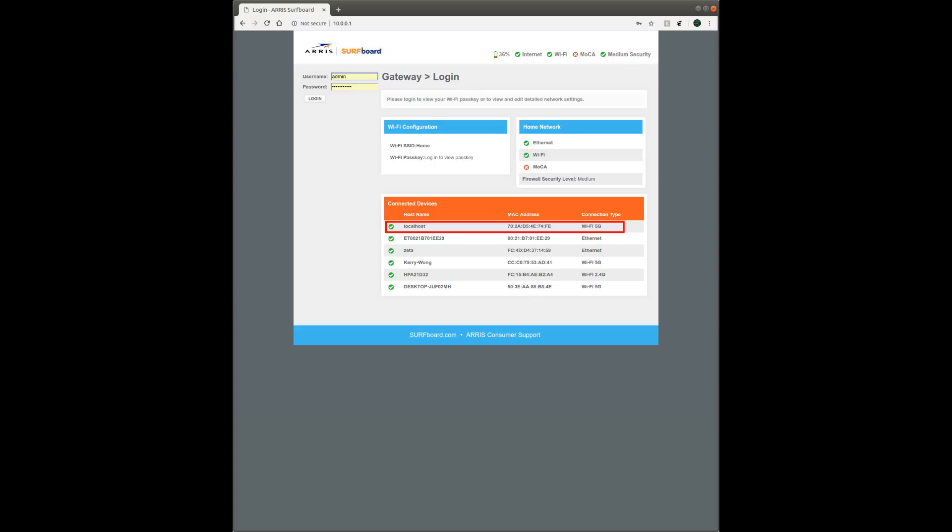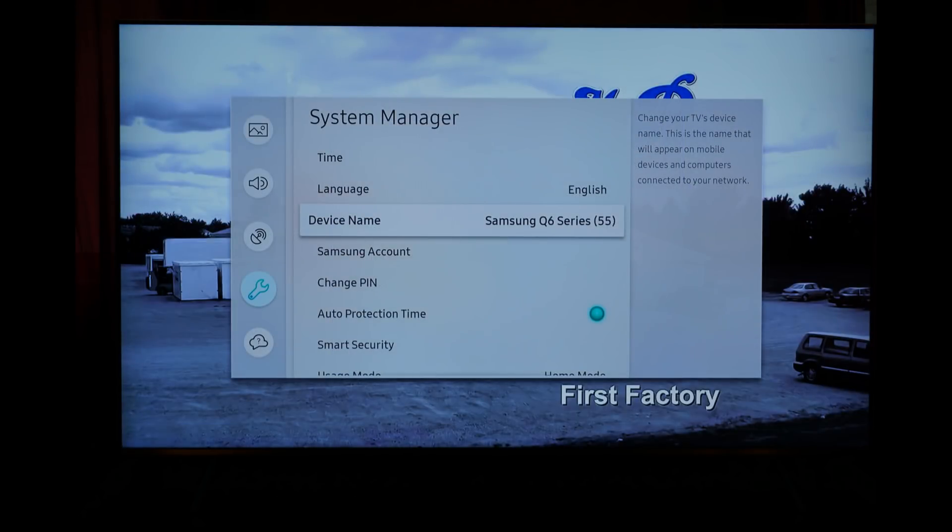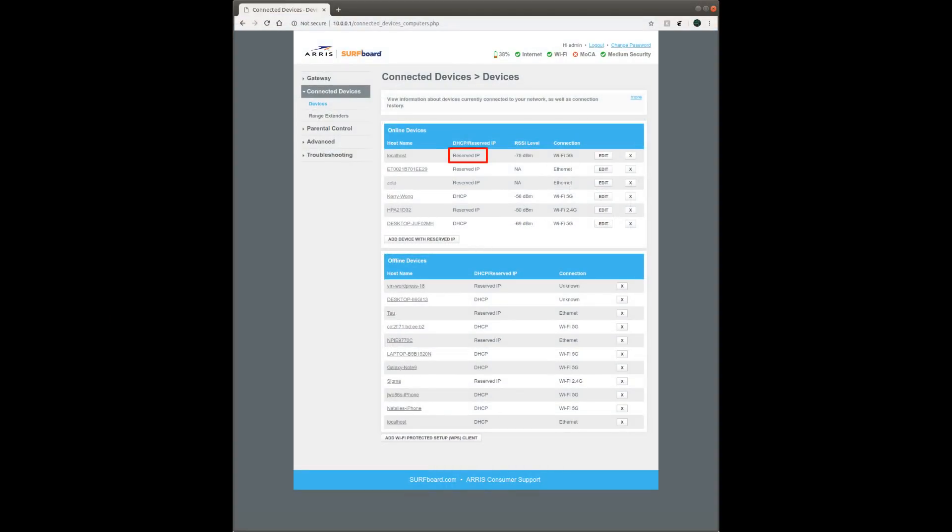Unfortunately I combed through my TV's manuals and could not find a single place where I could change this default hostname. There is a manual option for changing the TV name, but it is not reflected in the hostname that the router sees. So the only way to remediate this problem is to change the IP assignment from the router to static or reserved, instead of the default dynamic, for this Q6FN QLED TV. With this change, the TV worked nicely with other networked devices afterwards as expected.